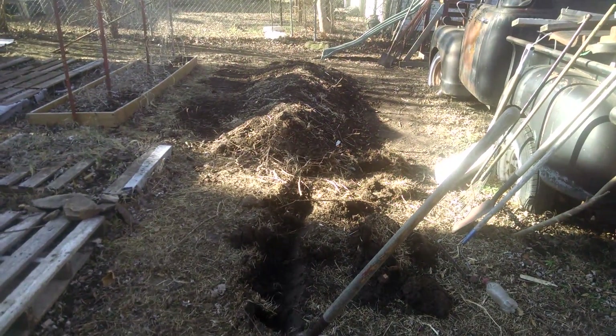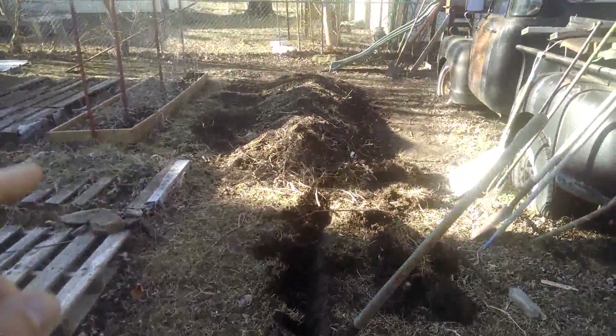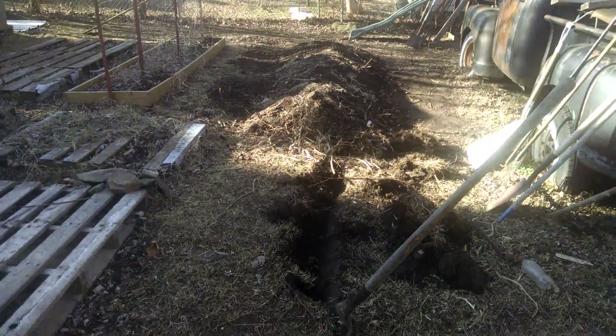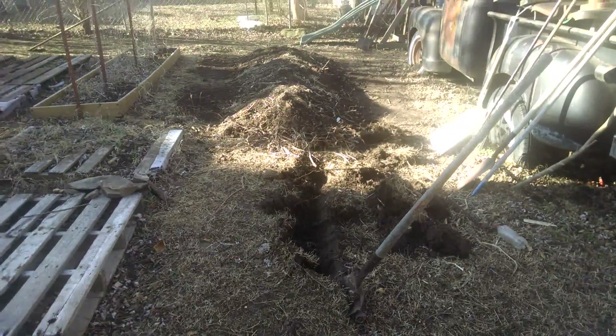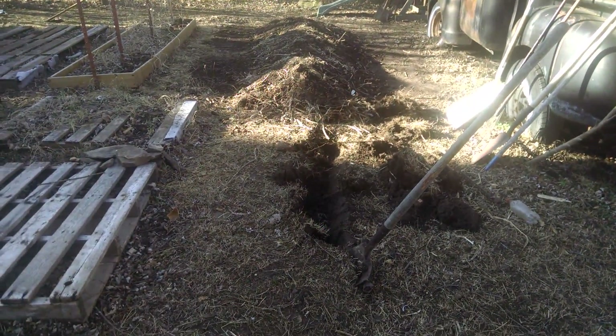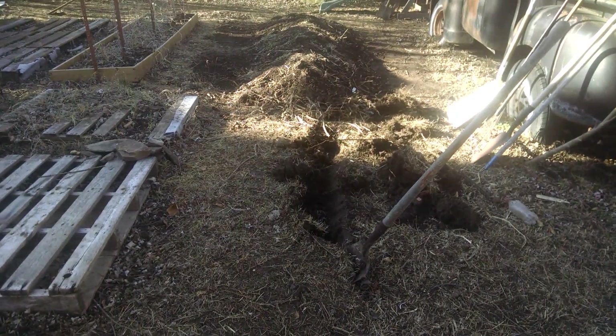I'm extending the hugelkultur bed out to about right here. There's the previous one we did, so we're gonna try and do the same thing all the way through. I'll dig a trench down through — I'm finding a bunch of rocks already — so we'll go from there and I'll update you.